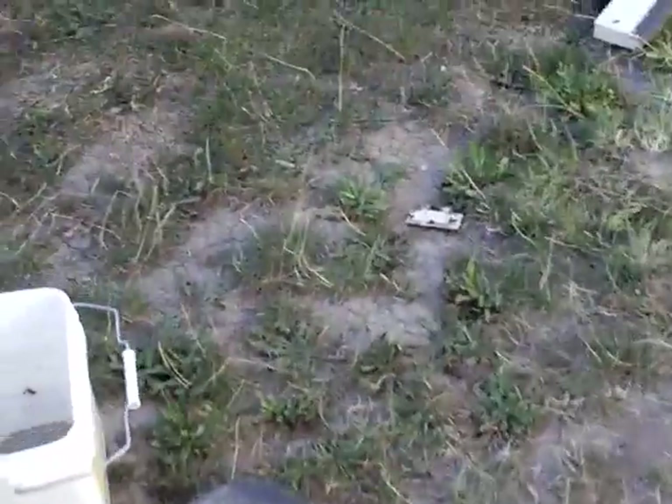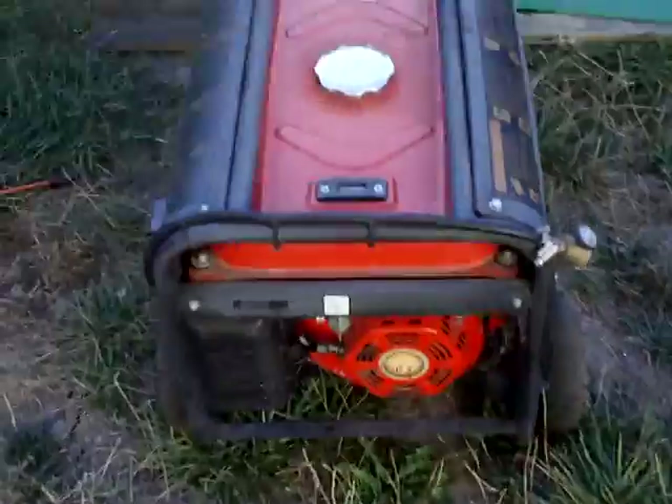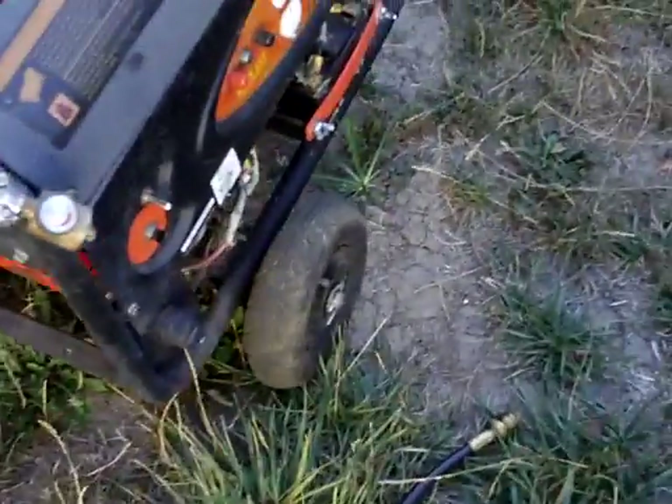Not one, not the other, but both. I'll show you how it works — it's pretty darn simple. It's just a Chinese generator which we have had really good luck with. It's just got a little Honda clone motor on it, and there it is. We've seen it in another video that I've posted.